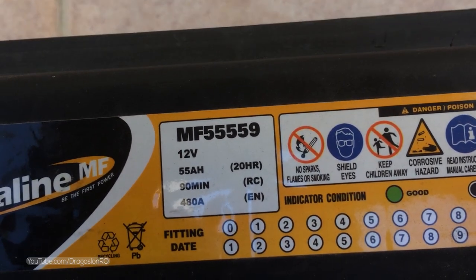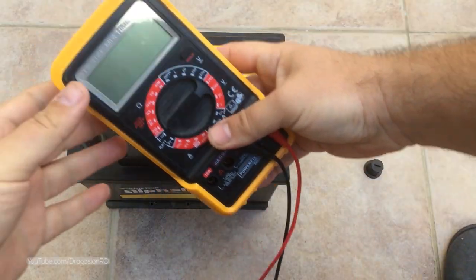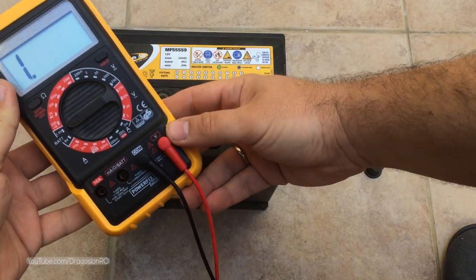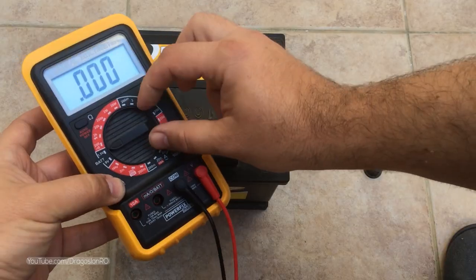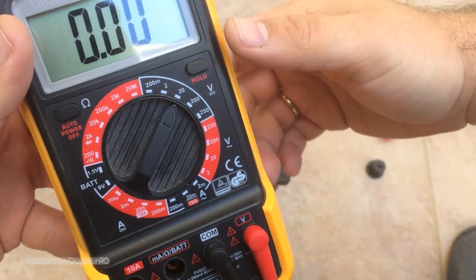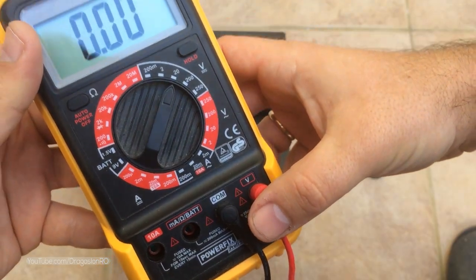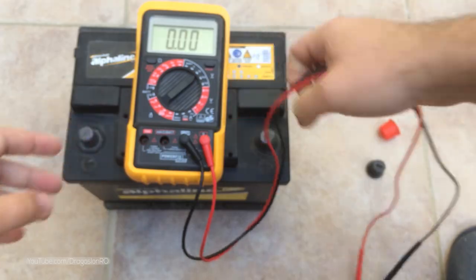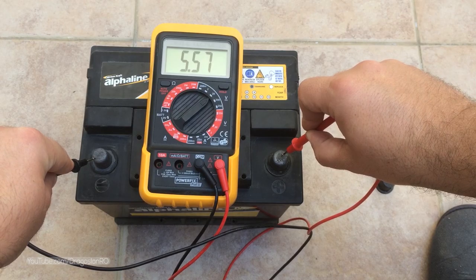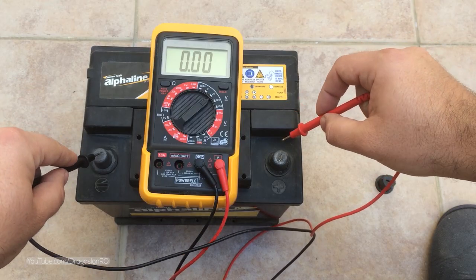It's a 12V battery. The first thing to check is the voltage on the battery without any load, to see the condition and if it's possible to recover it in any way. For this you set the multimeter to 20 DC volts and connect the leads of the multimeter directly to the battery terminals. This one is not even 6 volts, and at this point you would normally throw it away and not use it anymore.